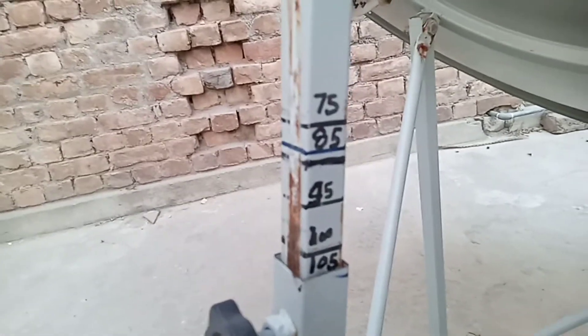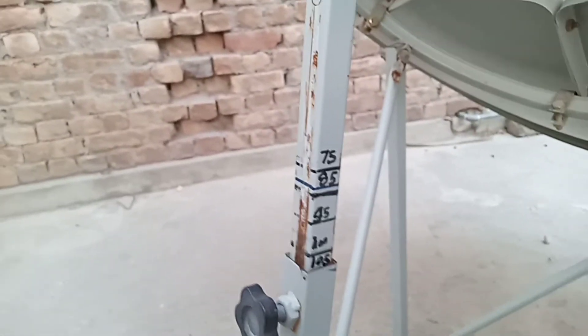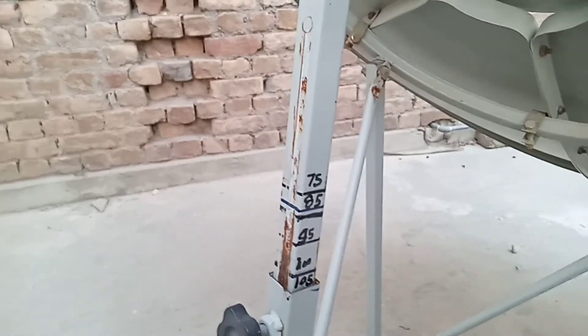यानि इस rod को आप तकरीबन 15.3 और 4 इंचेज खोलेंगे, फिर आपको इस सैटेलाइट के सिग्नल मौसूल होंगे।